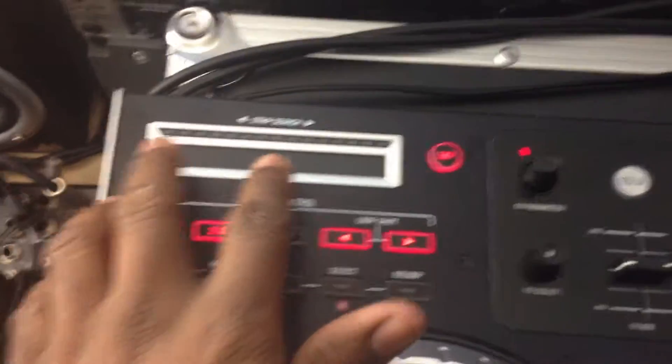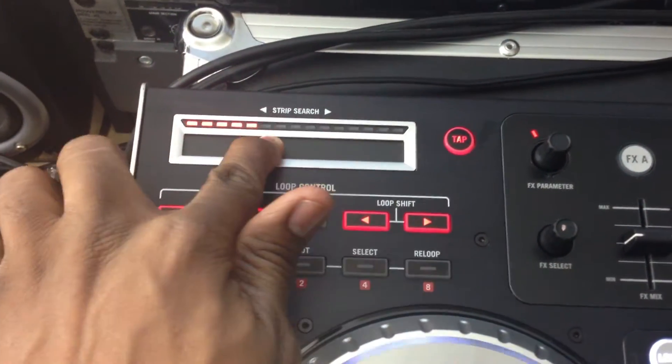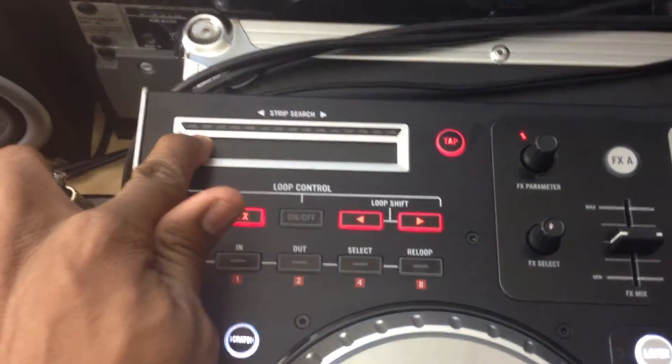I do like the strip search on it — this is really nice. You can scan through your different parts of the song; you can get to different parts of the song really, really fast. That is pretty cool.